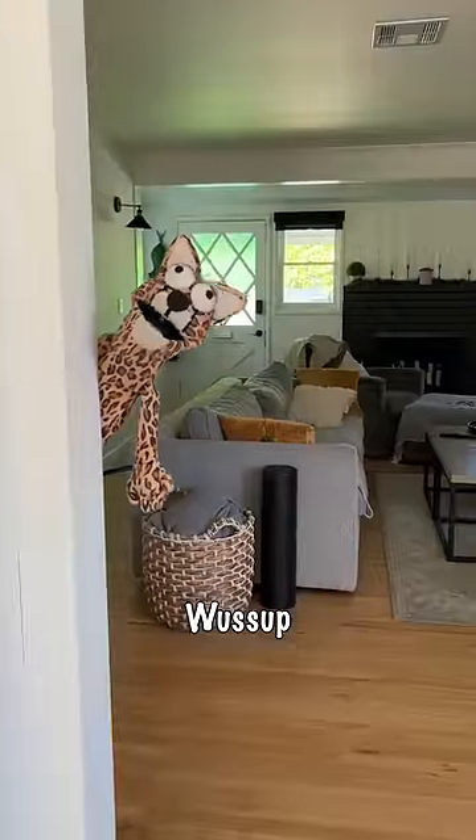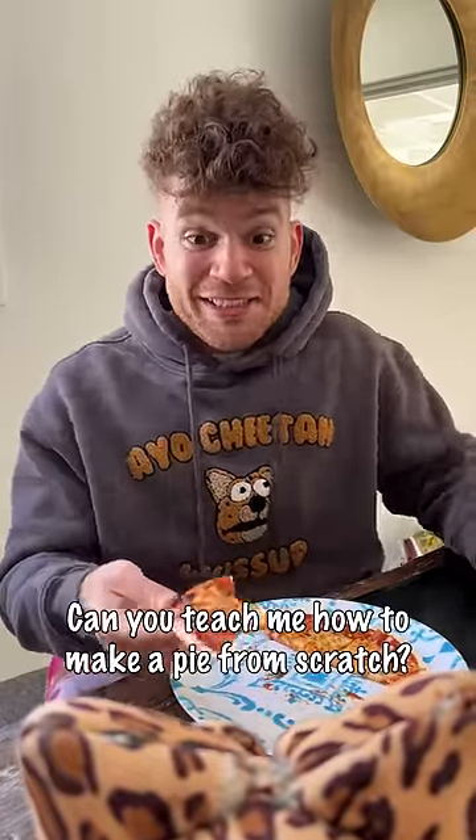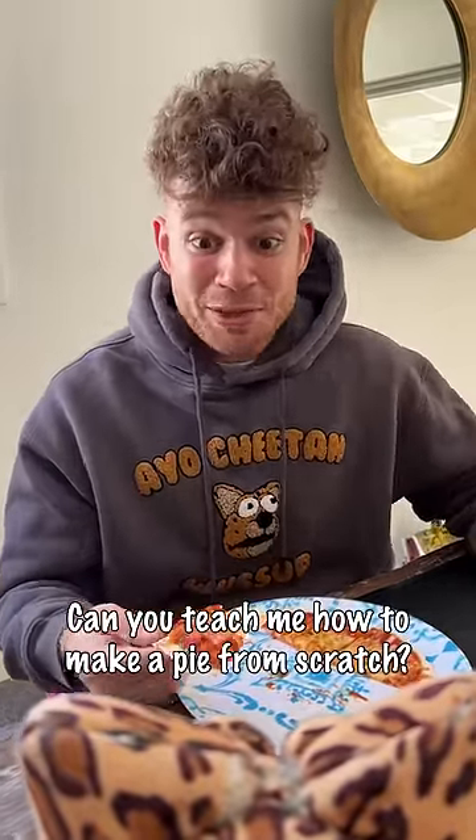Ayo Cheetah, this takeout pizza tastes like total crap. Can you teach me how to make a pie from scratch?